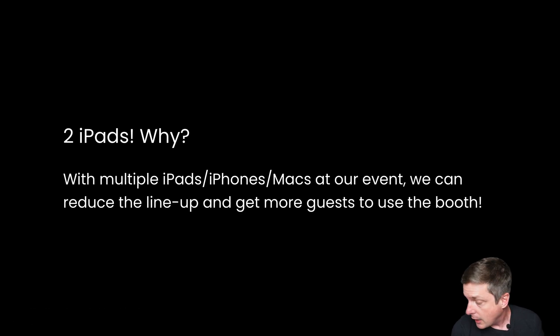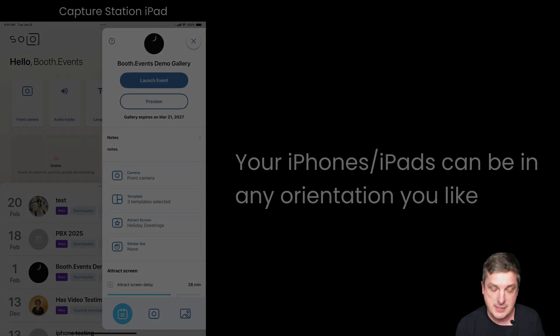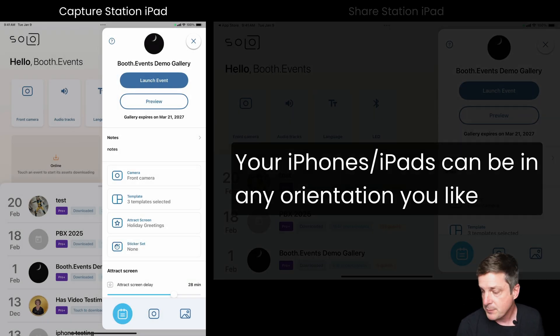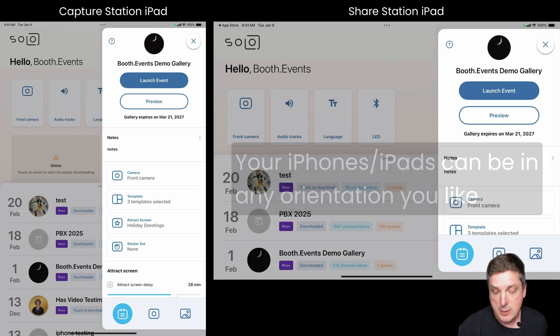In this demo I'm going to have two iPads and I'll explain why. You're going to see one iPad in the portrait orientation — that's the one where guests are going to be taking their photos — and one in the landscape orientation, which is going to be the Share Station. So let's go ahead and launch these iPads.